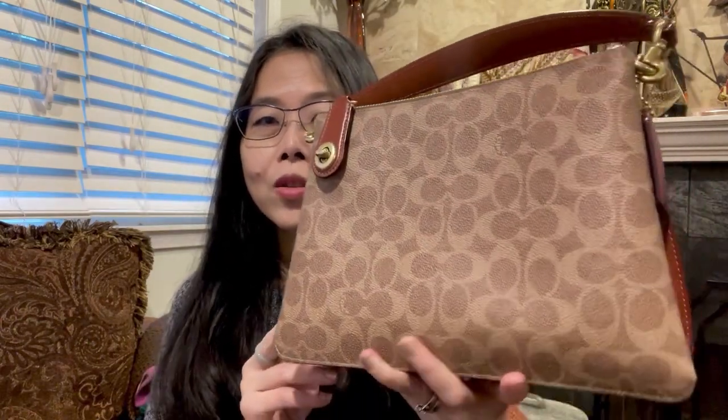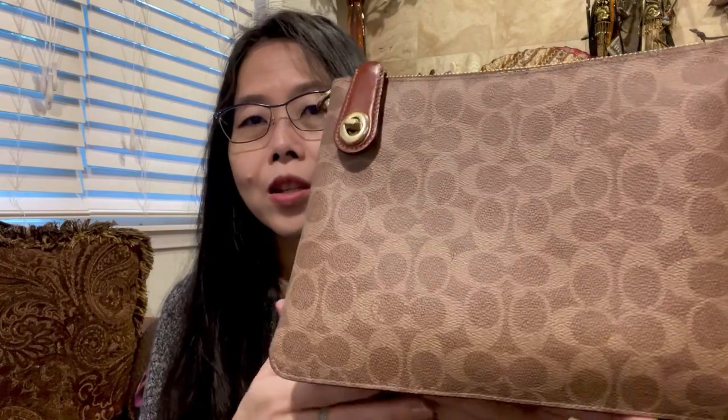Hi everyone, welcome back to my channel, this is Leah. I've been trying to find a bag for my mom — I want to give her something for Christmas, even though she will get it way after Christmas because she doesn't live here. I found something she might like: it's called the Double Zip Shoulder Bag in Signature. She has a similar bag but in leather; the difference is that the leather one has a slightly different compartment division. This one is not leather — it's a signature coated canvas with the C signature print.